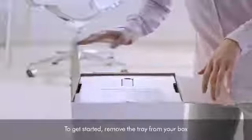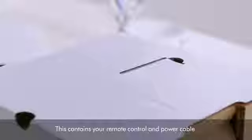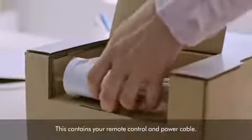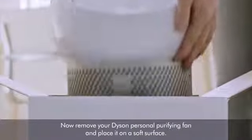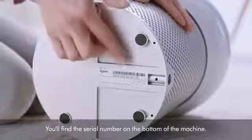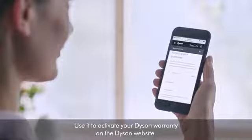To get started, remove the tray from your box — this contains your remote control and power cable. Now remove your Dyson personal purifying fan and place it on a soft surface. You'll find the serial number on the bottom of the machine; use it to activate your Dyson warranty on the Dyson website.